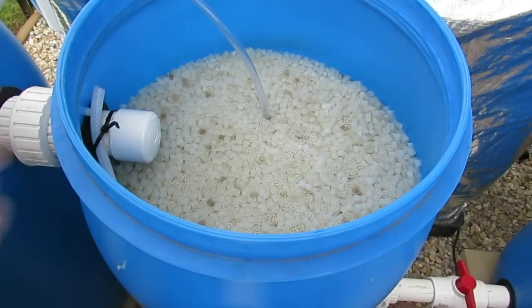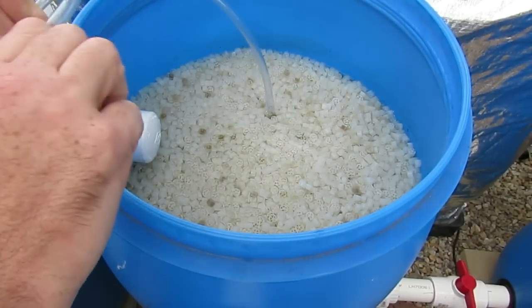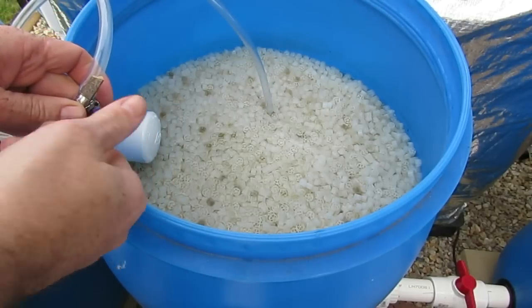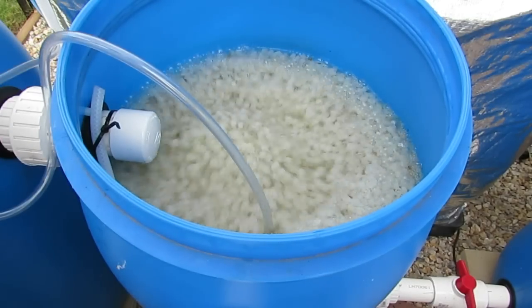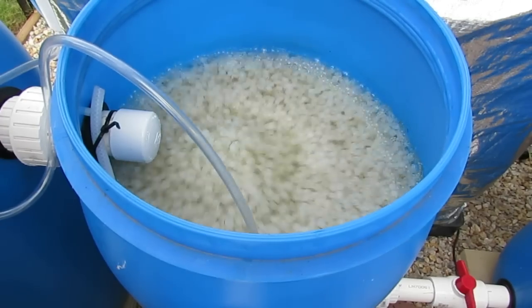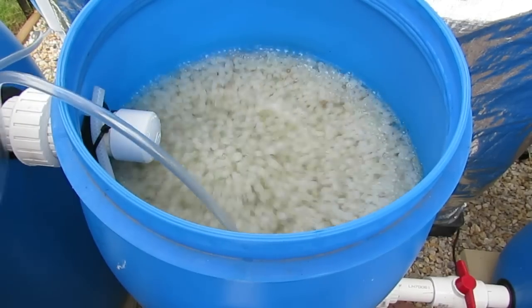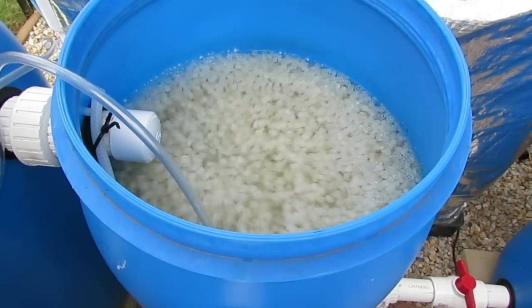We'll start by restricting it and then slowly release the air into it. So if Kira would like to flick the switch — there we go, we've got some movement. I'm happy with the placement now. That should be enough to stir up all the solids and get them moving around. I'll give it about 15 minutes and then I'll whack the pump on and we'll have a crack at removing some of these solids and I'll show you what they look like.